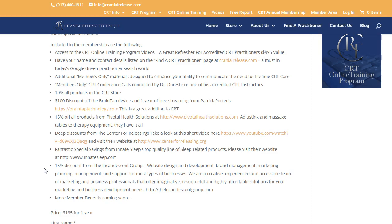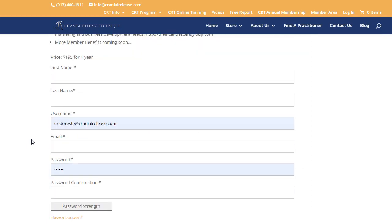When you add up all these bonuses for $195 a year — access to the videos plus being listed on the CRT website — to me it's a no-brainer. You just come to the CRT Annual Membership page, scroll down, fill in your details, and sign up. It's as simple as that. You can always reach me at dr.doresti@cranialrelease.com. Thanks so much for watching, enjoy the rest of your day, and thanks for being a CRT practitioner — this is Dr. DiResti saying adios, my friends.